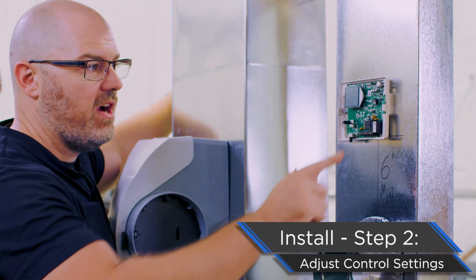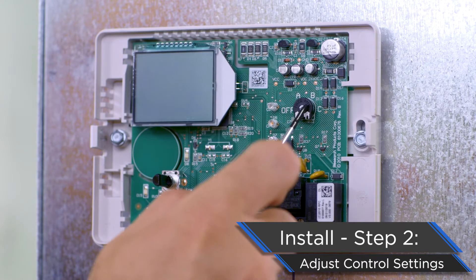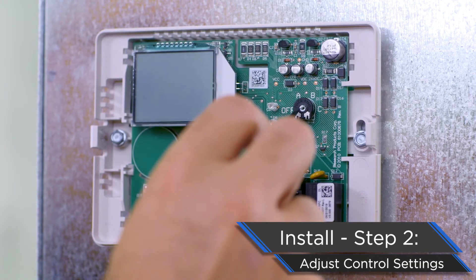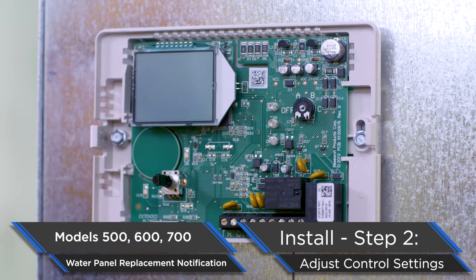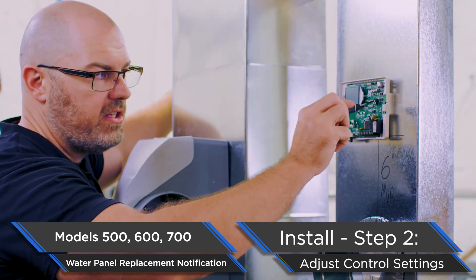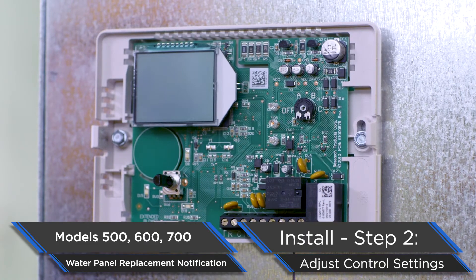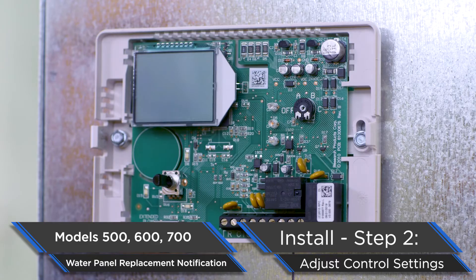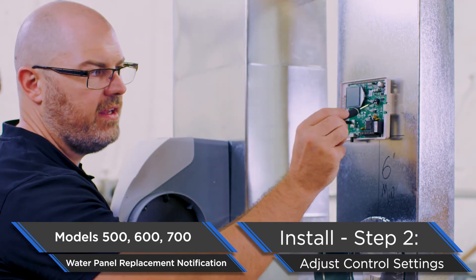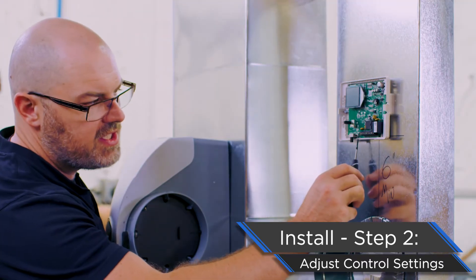Before we put our cover back on, we have the water panel change setting to take care of. There's a little arrow cut into the white portion — it's currently set to off. For a 500, 600, or 700 model, you have three choices: leave it at off (never alerts the homeowner), rotate to B for hard water (changes panel every 300 hours of operation), or rotate to C for normal operation (changes panel every 600 hours). We're going to leave it at C.